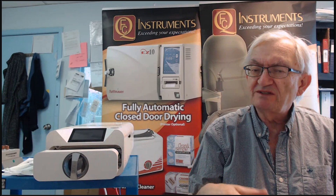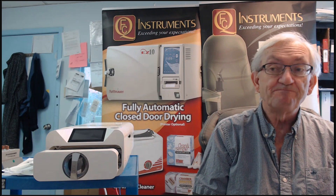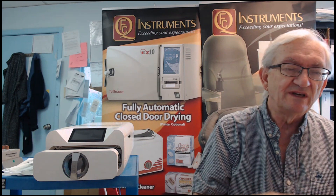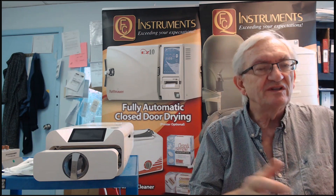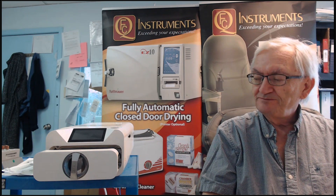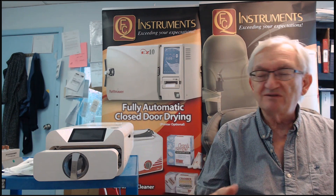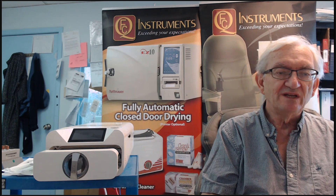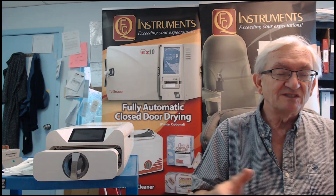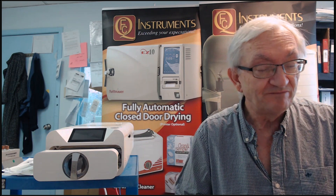This autoclave, because it's smaller, is easier to transport. One of the nice things is that dealers can have extra units in stock, which allows us to give the customer a unit they can use if their autoclave requires service. The autoclave weighs about 33 pounds — about 35 pounds shipping weight — comes beautifully packaged, and the box is small enough that you can store it in case service is ever required.